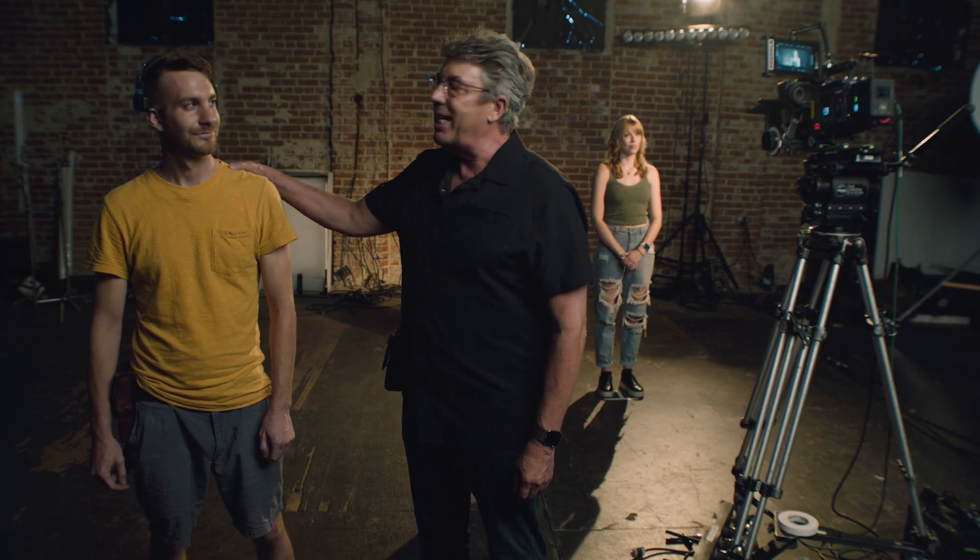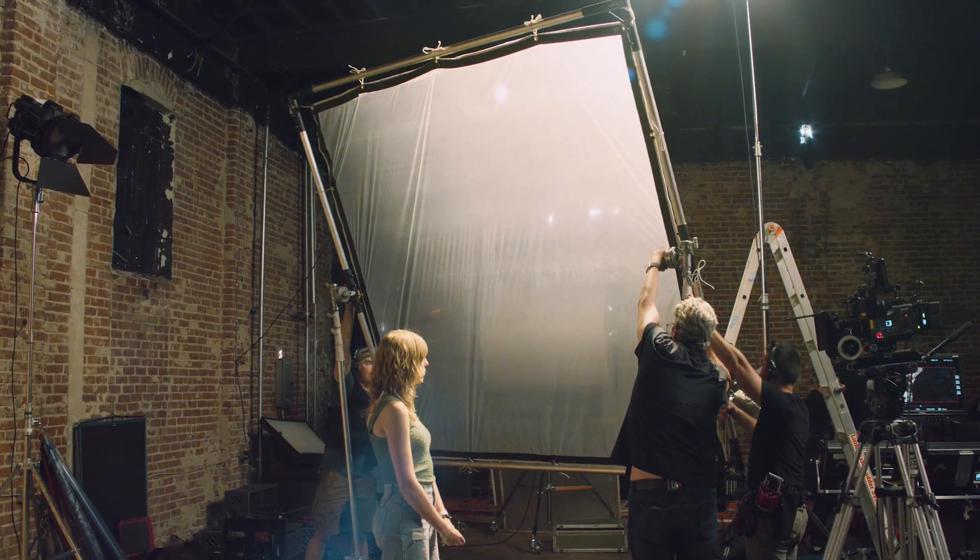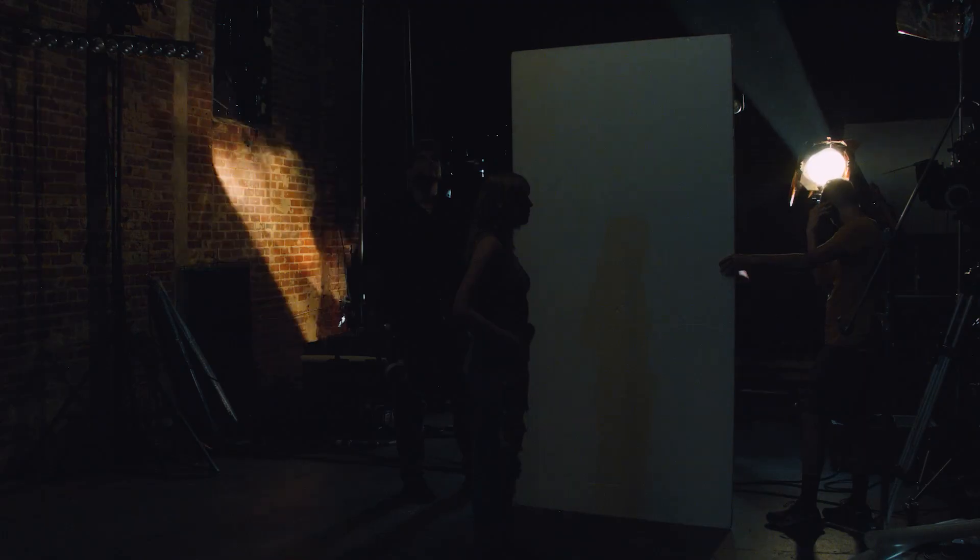Welcome to our light quality laboratory. I have my amazing gaffer Tom, and we are going to dive into so many different light qualities — it's going to blow your mind.